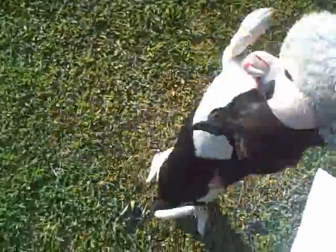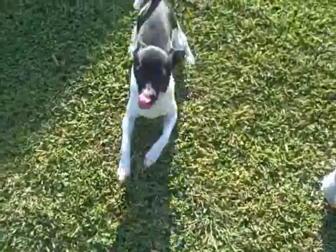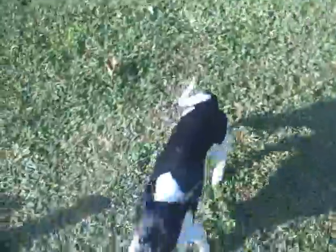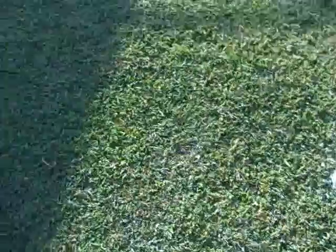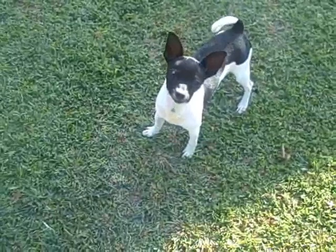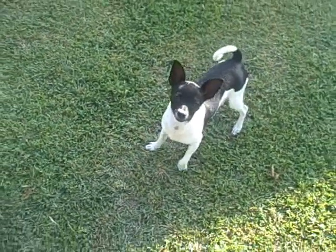Come here, Sweetie Pie. Can you stay? Stay. If you want a treat, you've got to stay. No — sit. Sit, baby, and I'll give you a treat. Oh yes, you are so well trained!